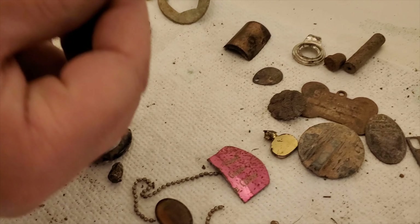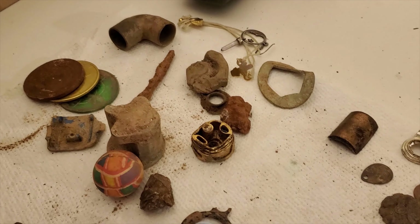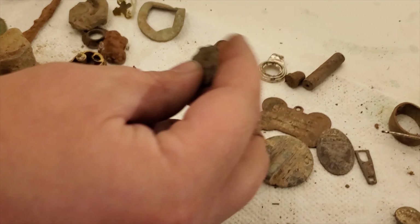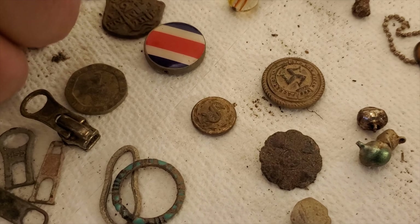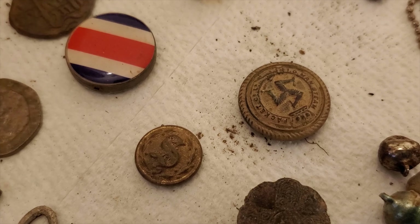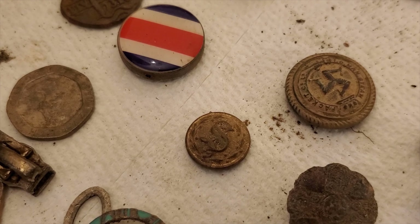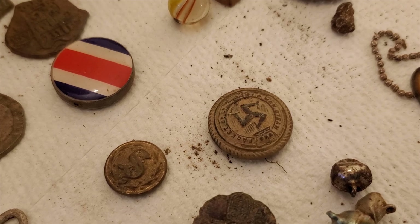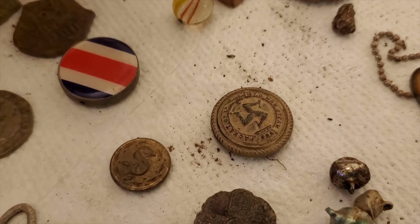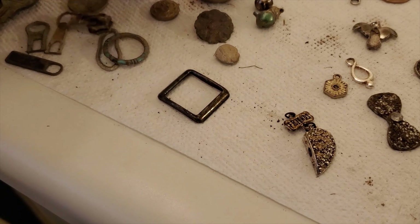Some marbles. This penny is kind of cool — someone riveted it and attached it to a piece of leather. I'm not sure what this is — oh, you know what, that might be a button. I got another button here and this one is pretty cool — it's an Isle of Man button. That's one of my better finds. It came from a potentially really old spot, probably early 1900s, maybe 1930 or 1940. And a little latch right here.